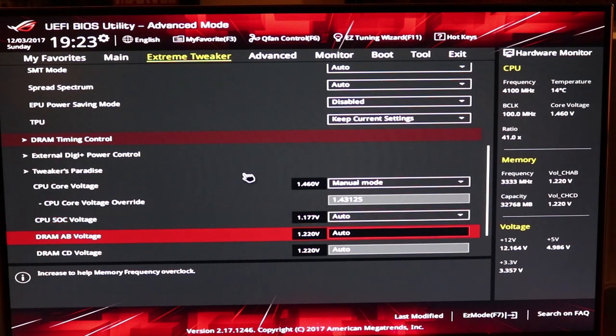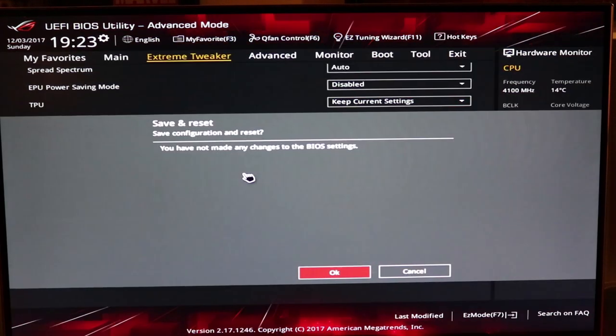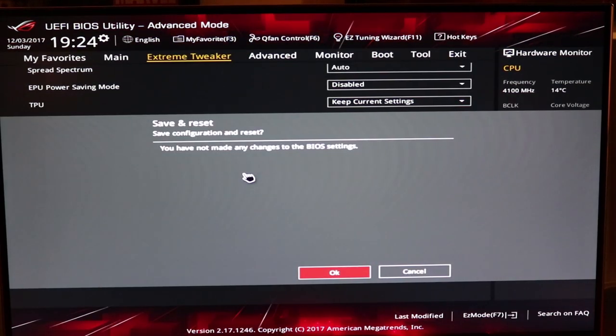You don't have to adjust any of the other ones. It took a while playing around with this core voltage — I was able to run quite a while with just a little bit lower, but it occasionally would hang up. I bumped it up just a hair, and it's been rock solid for like a week now without any hangups, crashes, or blue screens. Once you've got all that dialed in, just hit F10 and save and reset, then boot into Windows, run your benchmarks, and see what happens.